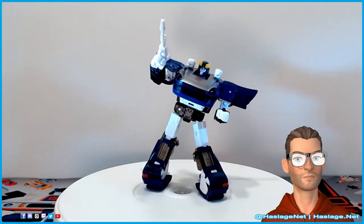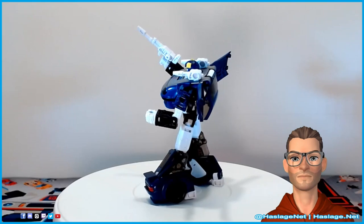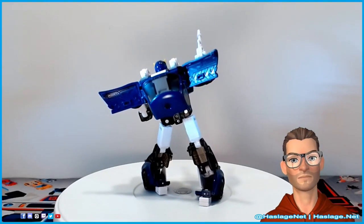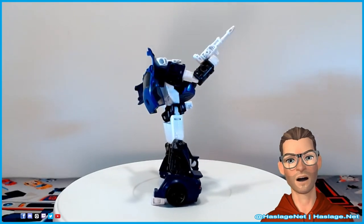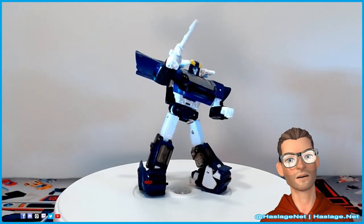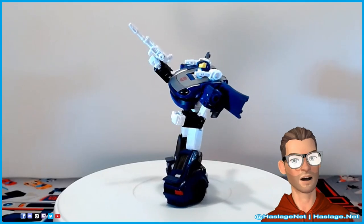I dig the color scheme for what I call Bluestreak — it reminds me of the toys when I was little. I also love the dark colors of the classic 35th anniversary Siege Silverstreak. I feel like they're separate characters, just the way my headcanon was when I was little and still is today. Let me know what you thought about these figures and if you got any of them in the comments. Thanks for watching, and remember to like and subscribe.